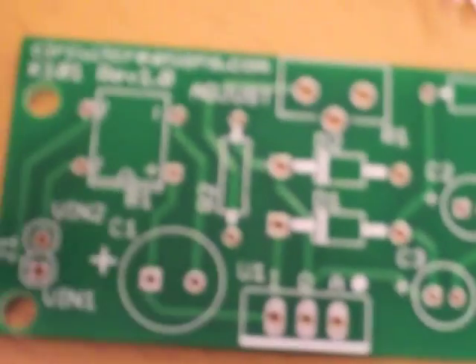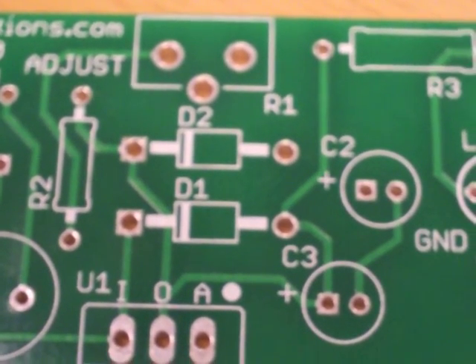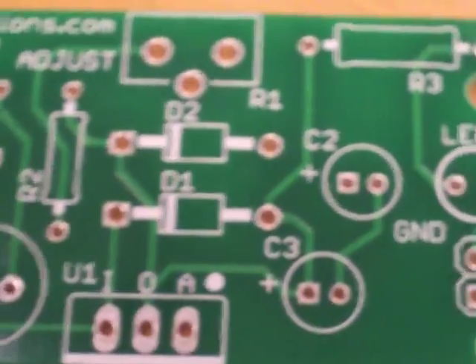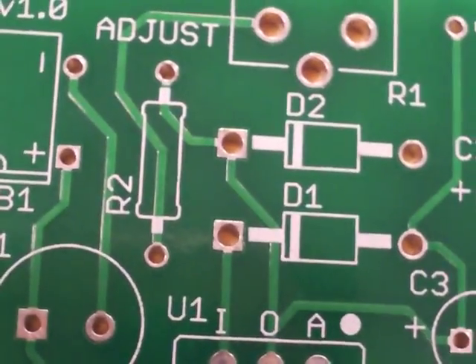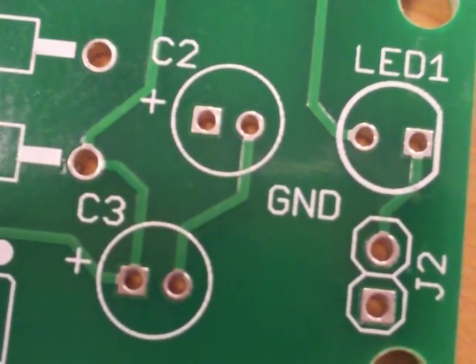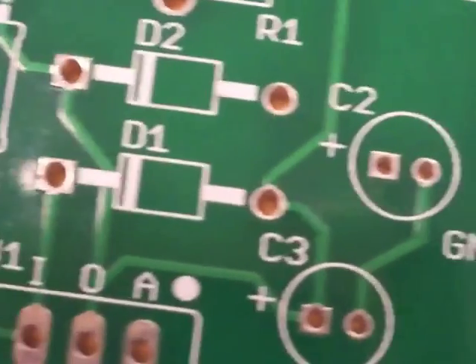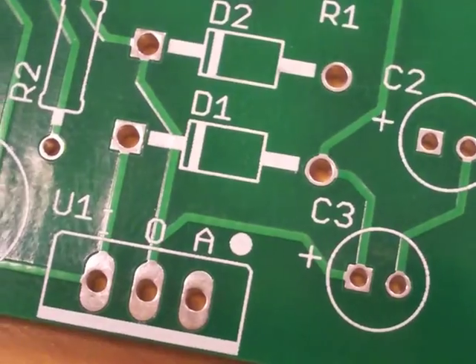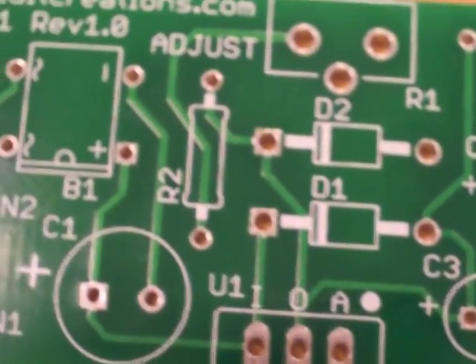One of the issues is that it does come with a datasheet that explains where everything goes, but if you lose that, you cannot find that information online. There's actually no question as far as where things go except for C2 and C3. We don't have the datasheet, so we're a little lost as to which holes those go in, and we're doing the math to figure out where the appropriate capacitors should be. Unfortunately, there's no way to just download it online — this kit does not have any online instructions.